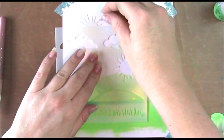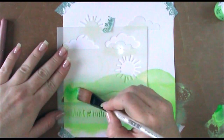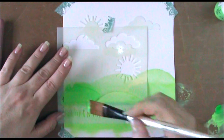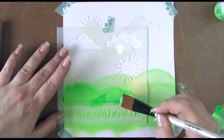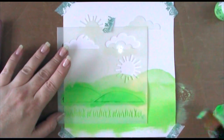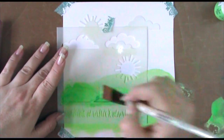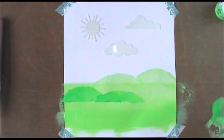For my second set of hills I actually flipped the stencil over to reverse the look, and I'm also going to use a stronger green — to give the illusion of things being in the foreground versus the background. I'm mixing the two greens on my brush, so I'm getting both perspective through the stronger pigment and dimension through the different tones. Let's lift that up — doesn't it look really cool? You can really begin to see the dimension coming.